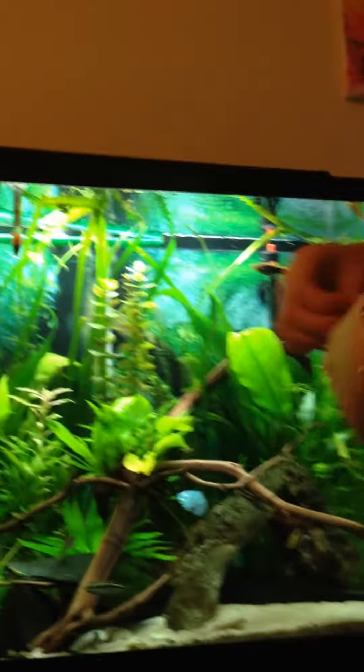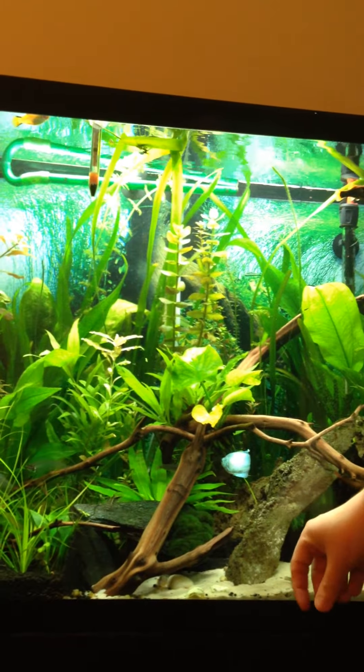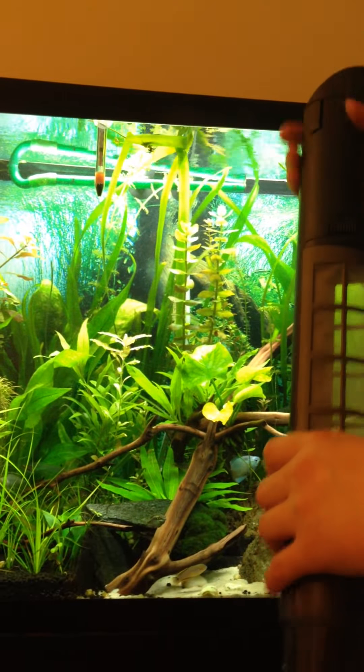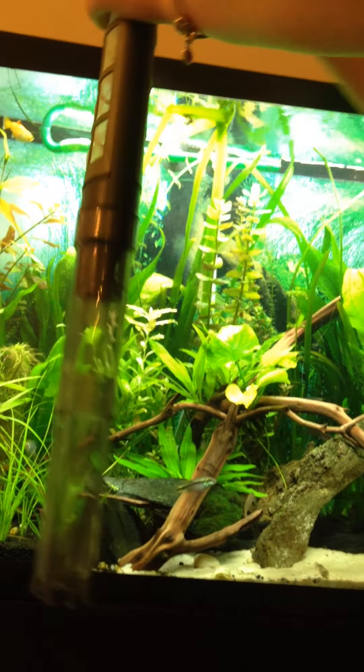They say that you're not supposed to use it on fine sand, like here. I did use it downstairs with some sand, and it was able to suck up the sand. It doesn't clog it up or anything like that — you just get some sand in with your debris. Here goes nothing.